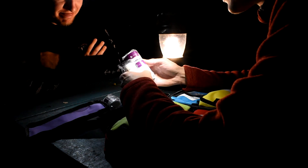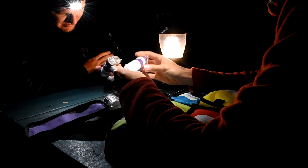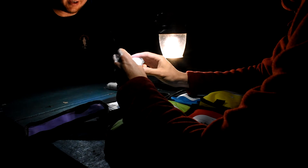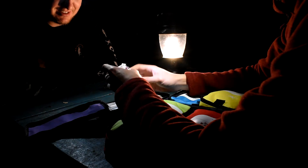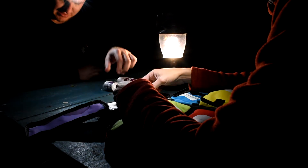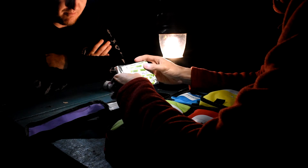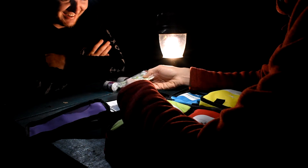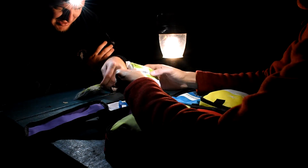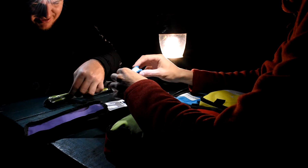We've got a 10 centimeter heavy crepe bandage — sounds delicious. A conforming bandage. But let's face it, all we would do is just stick it in the wound. This one's a smaller version — a small conforming bandage. And this is an adhesive first aid plaster — that one's fabric. The fabric ones stick better. The plastic ones are rubbish, so I might swap them out.